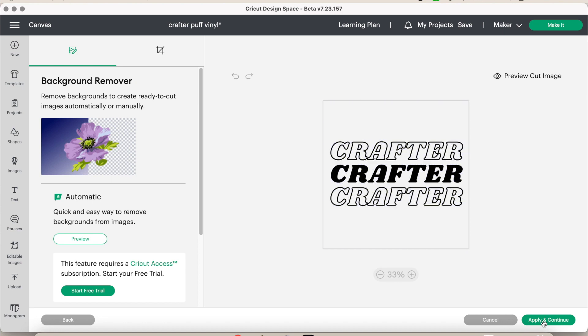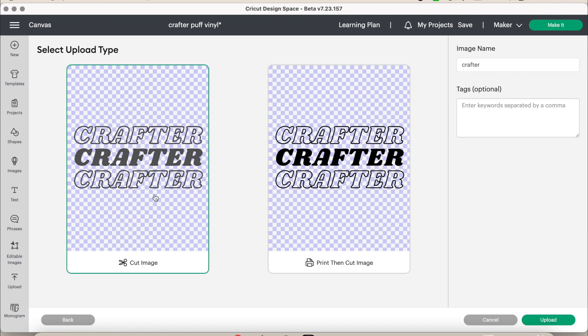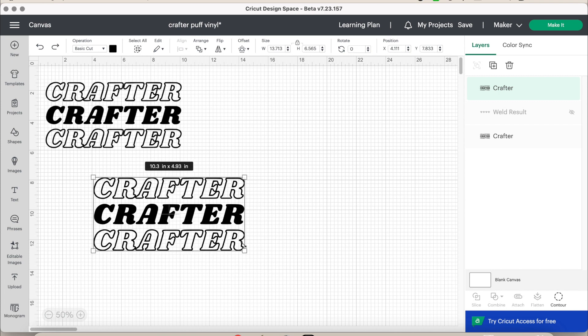I'm skipping a few of the upload steps because they get repetitive. I'm going to upload it as 'complex' for the best quality. This is where you'd normally remove white areas, but since mine is transparent I don't have to. Then hit 'apply and continue' and select it as a cut image — we do not want to use print then cut today because we are using vinyl.